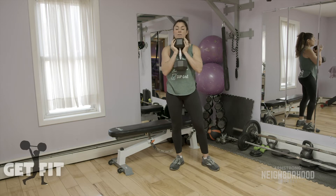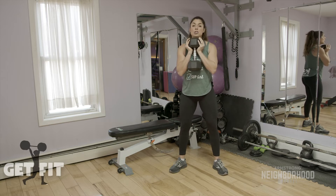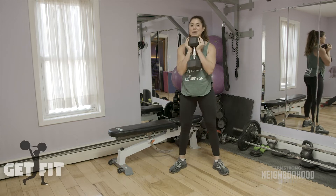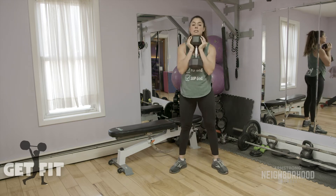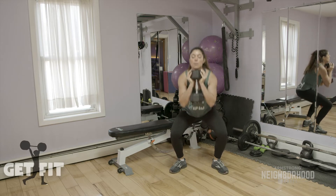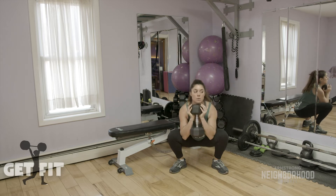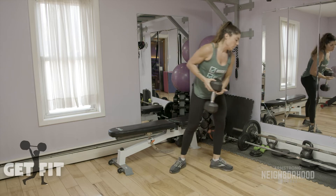For the goblet squat, hold your weight right at your chest and squat down, just like we did with the squat jumps and push press at the beginning. I like holding a weight right in front of me because it forces me to keep my chin up. Keep your knees out. Three, four, five, six, seven, eight, nine, ten — going to 15 — eleven, twelve, thirteen, fourteen, and fifteen. Set your weight down.